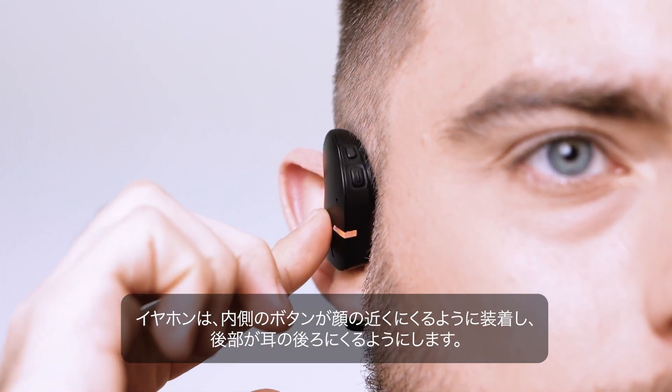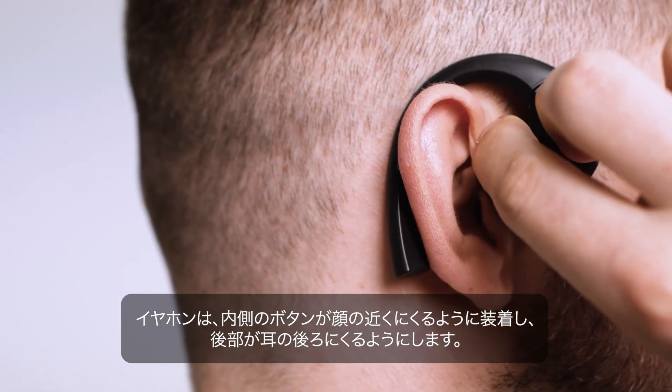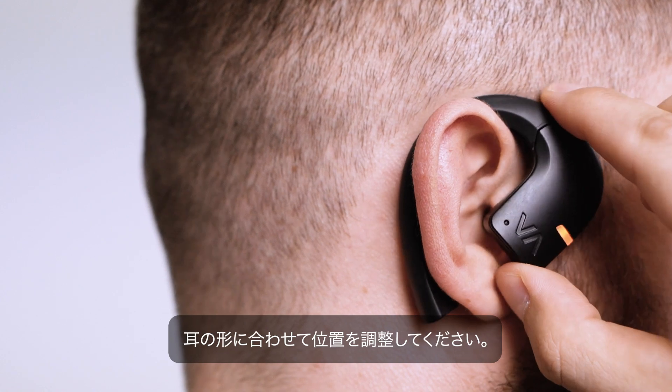Wear the earbuds so that the inner button is near your face and the rear part rests behind your ear. Adjust the earbud position on your ear.